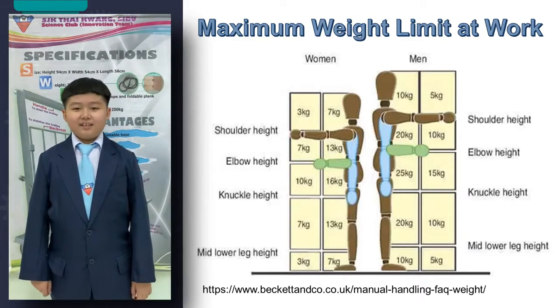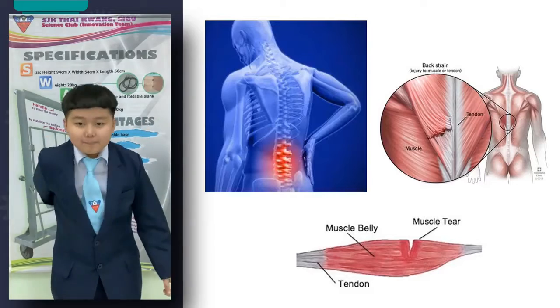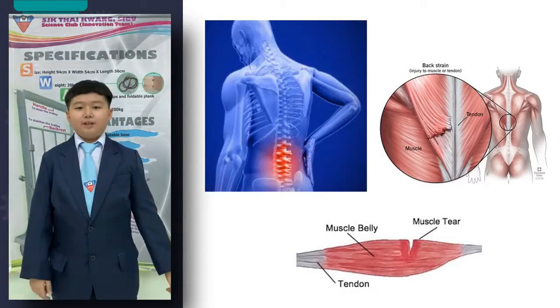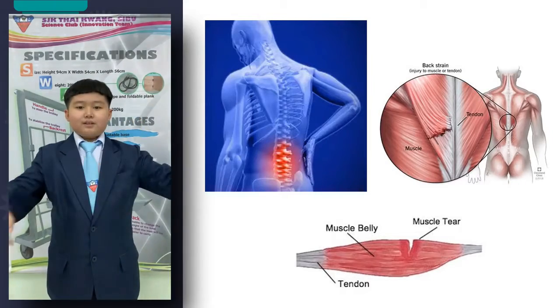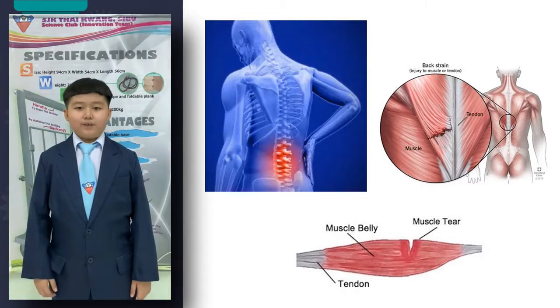Dr. Wong also said the act of carrying heavy objects has a great negative impact on our backbone. If our posture is incorrect, it might hurt our muscles or body cells. Not only that, our backbone and muscles may also be hurt if we carry heavy objects for a long time.